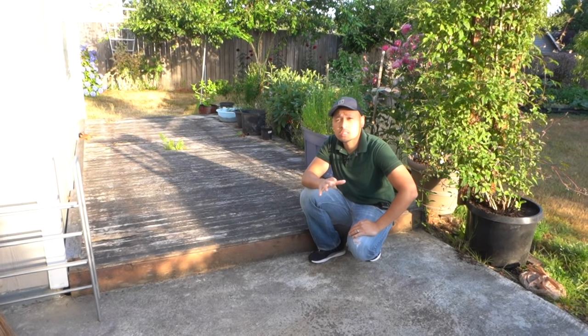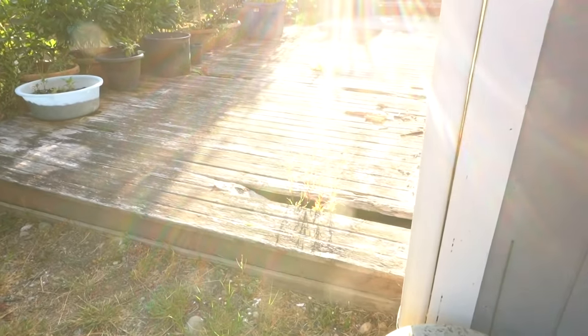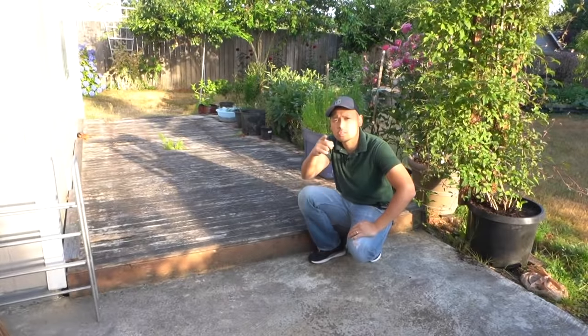Hi friends, welcome back to another episode of Fix This House Backyard Edition. On today's episode we're gonna be replacing this old rotten deck with a brand new composite one. So stay tuned.